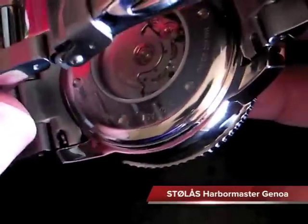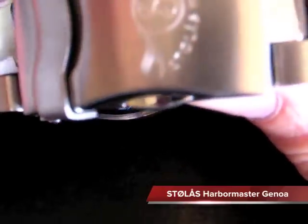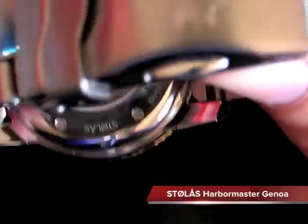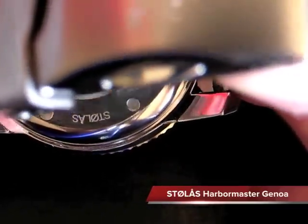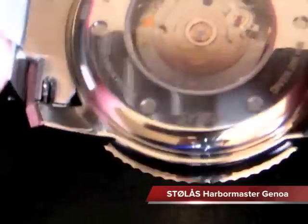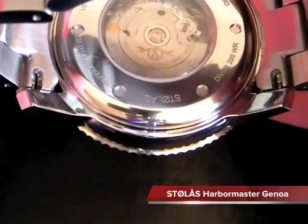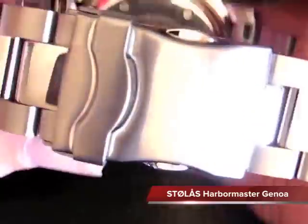The movement you can see here is the Swiss ETA 2024 automatic movement. It has a really nice gold Stolas logo on the rotor, as well as 'Stolas watch' printed on the rotor as well. It's a really nice movement - that's what they chose to be in their all Swiss made model.